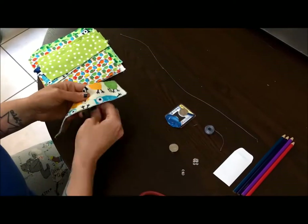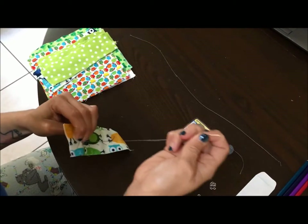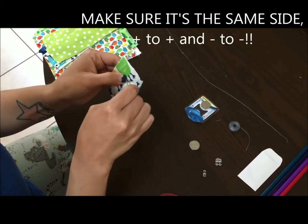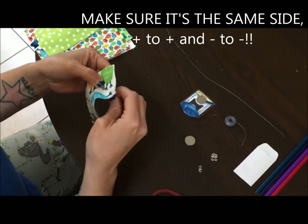Continue sewing until you get to the LED. Once you've reached the LED, loop it again just like you did at the battery casing. Make sure you've connected positive to positive or negative to negative.